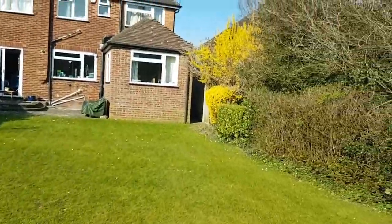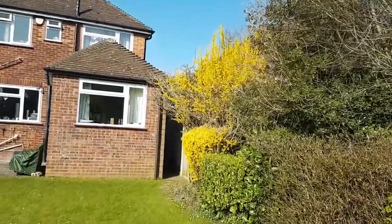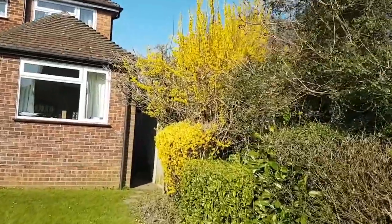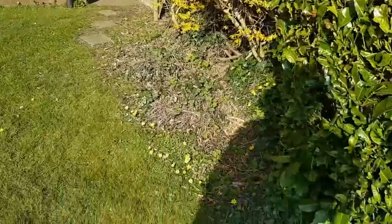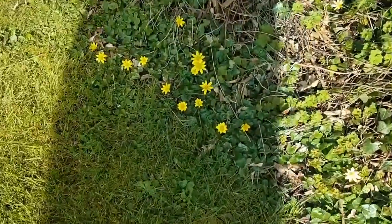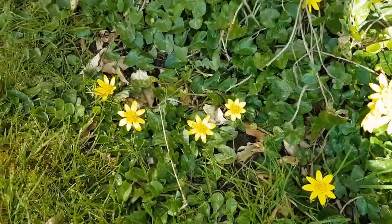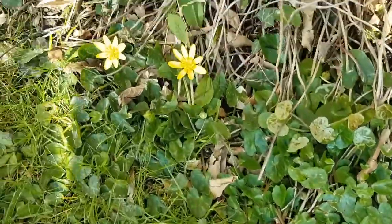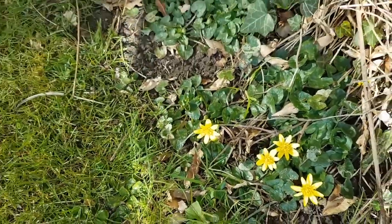As I walk up the garden, we've got a beautiful yellow bush that always comes out early in the spring, and these beautiful little yellow flowers on the ground as well. I wonder what you can find in your garden.